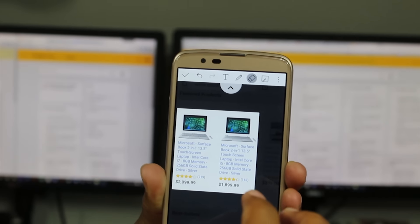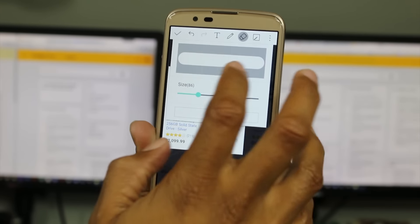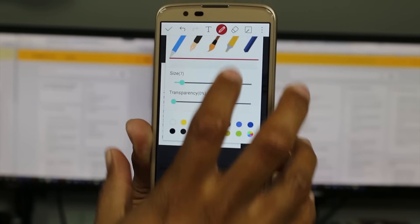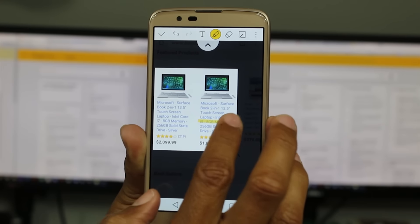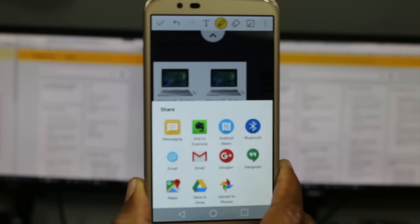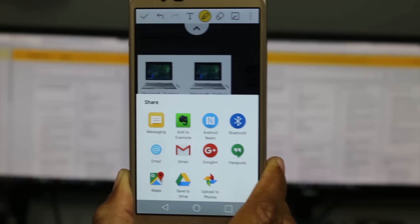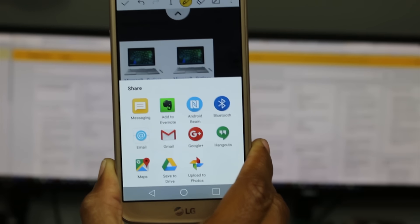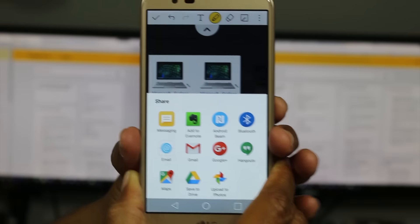You can also tap the highlighter — tap it again to change the color. Thick or thin, and there's also a pencil option. Let's go yellow and highlight something — like 'Hey, look at this, it's an i5.' Then in the upper right corner, you can share it, throw it right into a Gmail or a text message. These are advanced features you'd normally find on a phone with a stylus pen, so it's cool that you can do it without one.